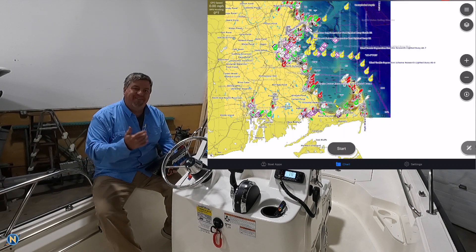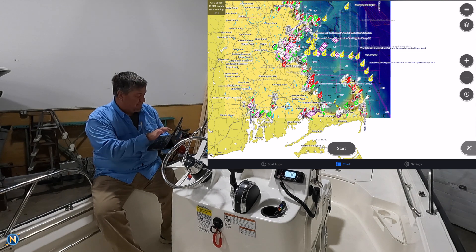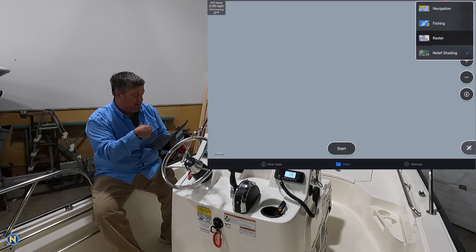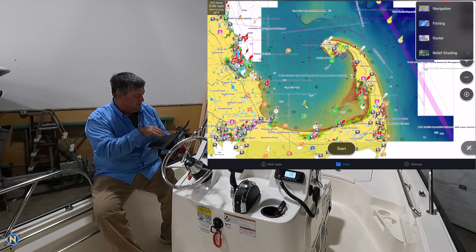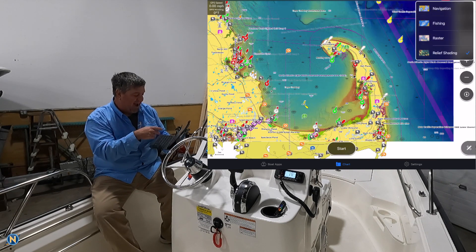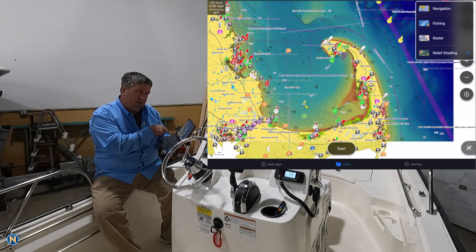Now that we've got that all downloaded onto our device, you can see we've basically cut off at the bottom of Cape Cod. We have our relief shading chart — if we go to the menu, we see we have nav, fishing, raster, and relief shading. We have all of those chart options. Our fishing chart has all our contours and relief shading, and you'll also notice that the ActiveCaptain info has also loaded onto these charts. That simple.